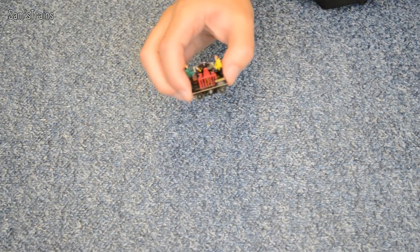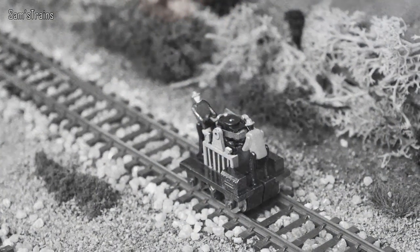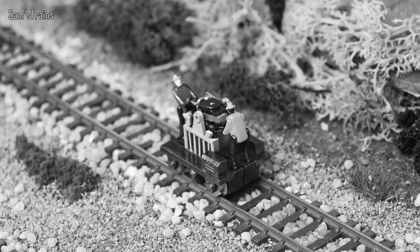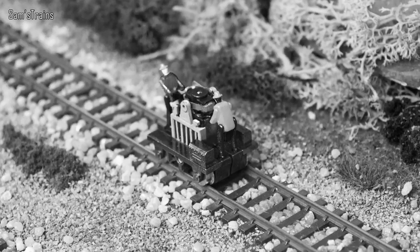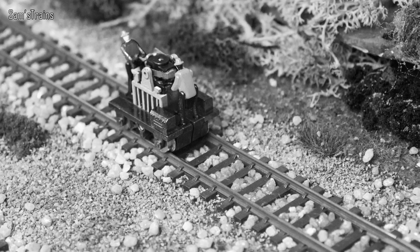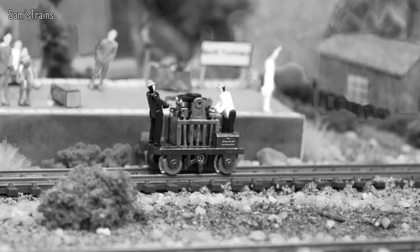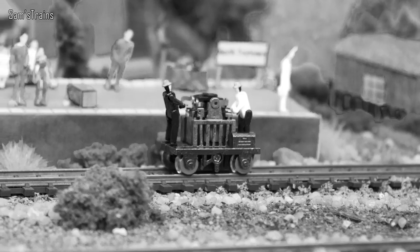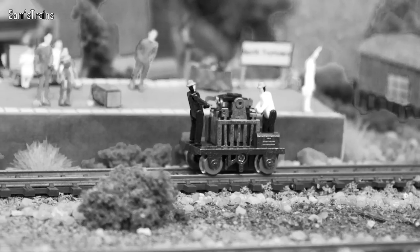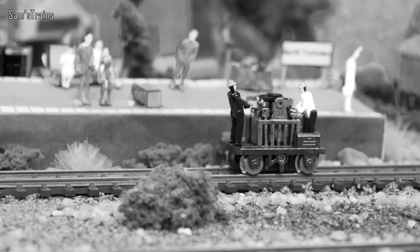Anyway, let's have a look at the gandy dancer. A little bit of info - there's not a lot to say really because it's quite generic. They're really called hand carts. They appeared well over a hundred years ago and their function was really just for track maintenance. A couple of blokes like on this one would get on and start pumping, and they could travel up and down the tracks without using any fuel, maintaining service and checking the tracks for the locomotives.